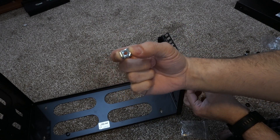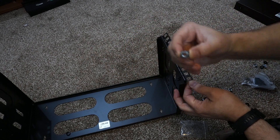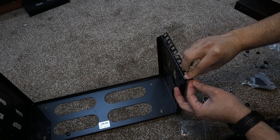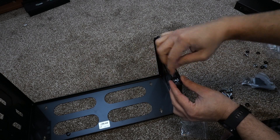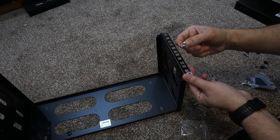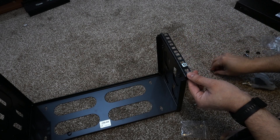First we're going to install the cage nuts needed to fix all our network units. Using the push assembly tool, simply push the nut in and drop it down so it faces the right way — you can see that. When you put your screw in it tightens itself up. In the beginning it's a bit tricky to understand, but once you get the hang of it there's no problem.